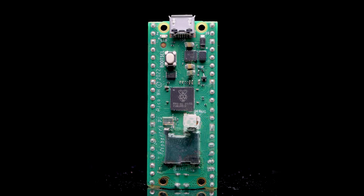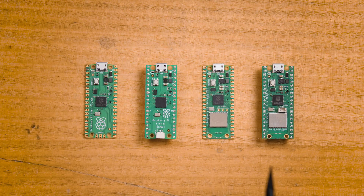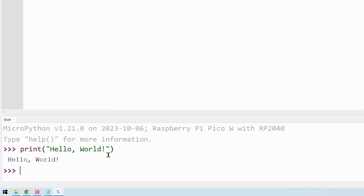We'll start by covering what a microcontroller is and what they are good for. Then we'll look at the Pico and some of the variants it has, some basic safety guidelines, and then we'll get everything set up and ready to go so we can start programming it.